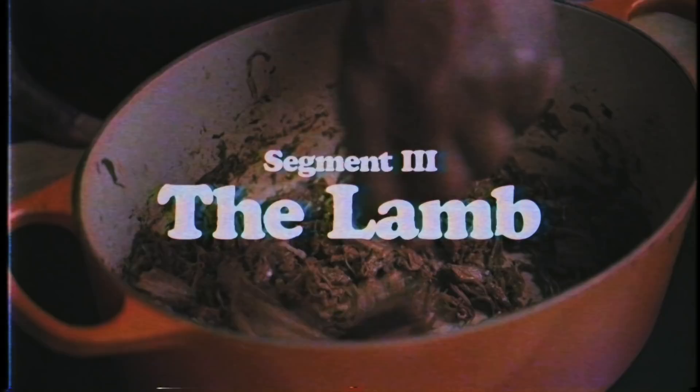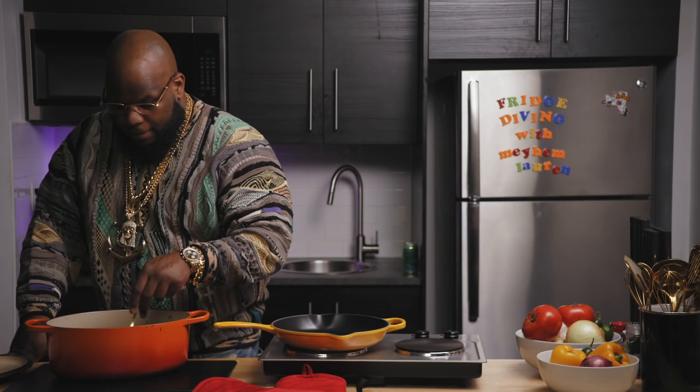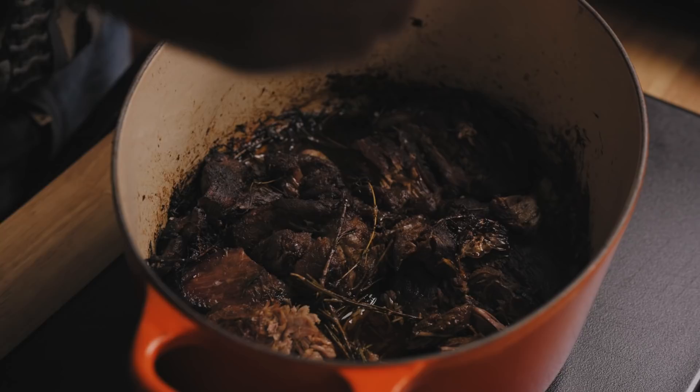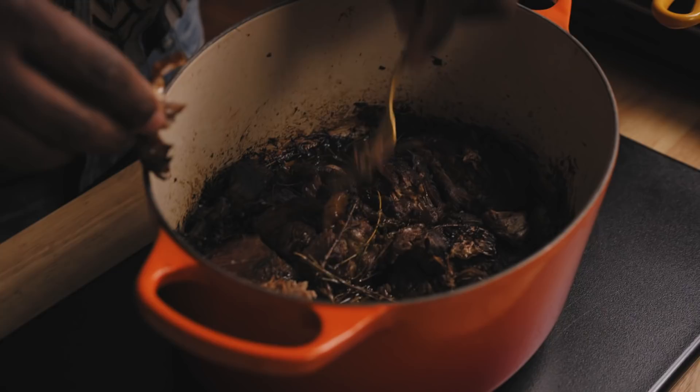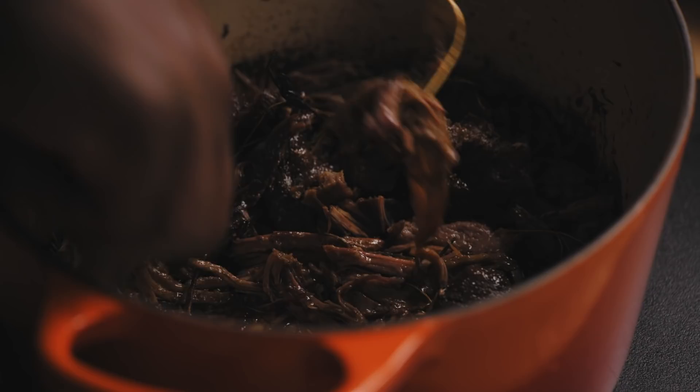At this point, we had the lamb in the Dutch oven in the oven for about six hours, slow cooking, falling apart, and we're about to make two different creations with it. Now, this is how you want it — this lamb is soft right now. You could just break it apart. The garlic I kept with the skin on the whole time — we're just going to squeeze out the insides and let it dissolve. Half of this is going to go in a ragu, half of this is going to go in a pot pie. You take out all the excess rosemary, all the stems, all the thyme — they served their purpose, now we've removed them.